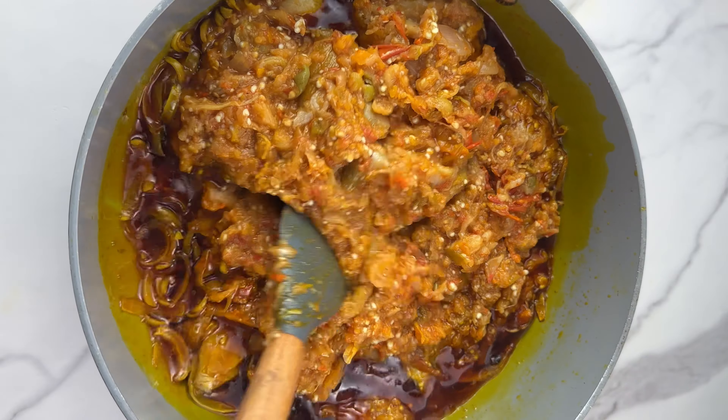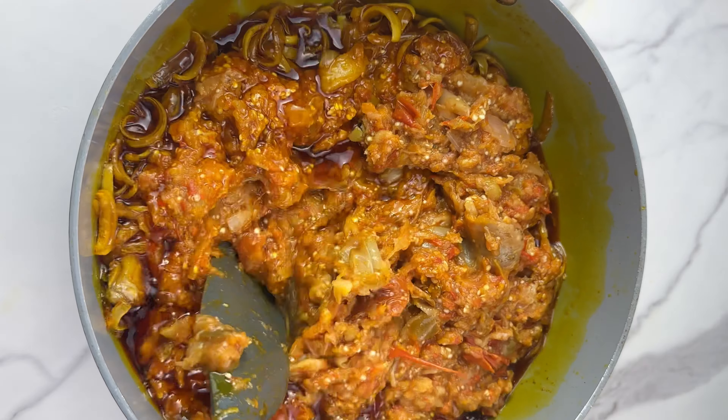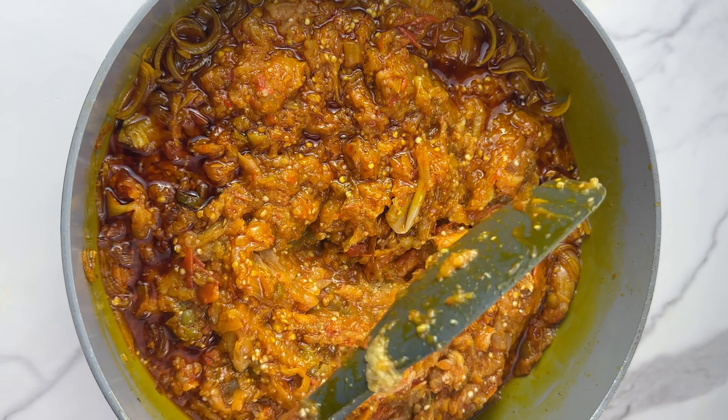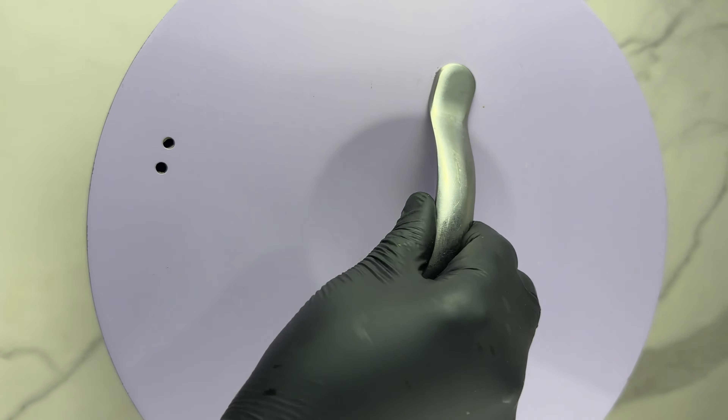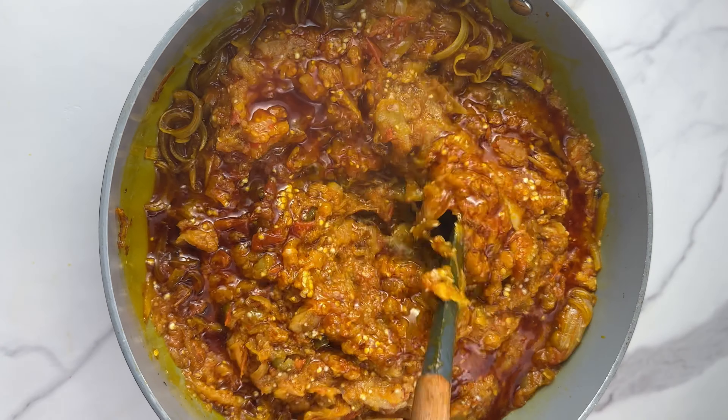Now you can transfer the garden egg mix into the stew and proceed to cook. With this method it doesn't take long — within 20 minutes your stew will be ready. Give it a good mix, then cover it and let the stew cook for about 10 minutes before you add in the remaining ingredients and seasoning.